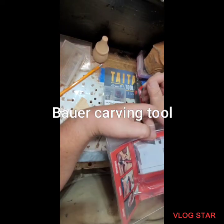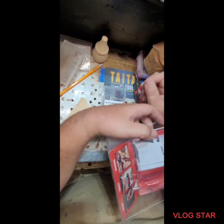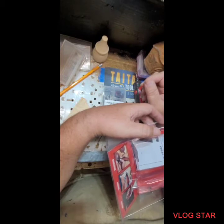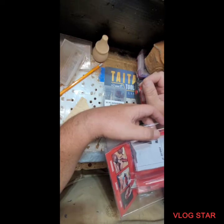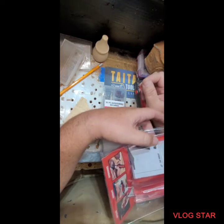Hey, how are you doing today? It's Charles from Womax Woodcarbons, and I apologize for being away for a while. I had a bit of an injury and I'm still trying to recover from that. But anyway,